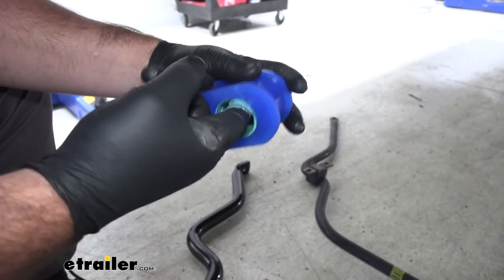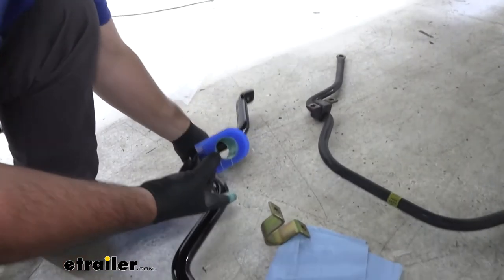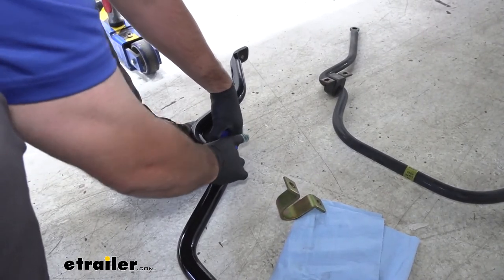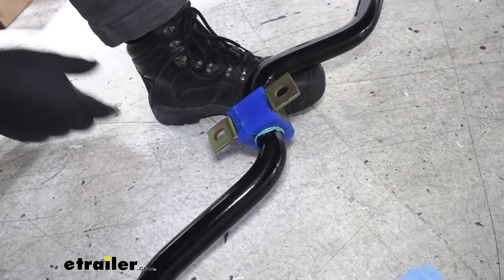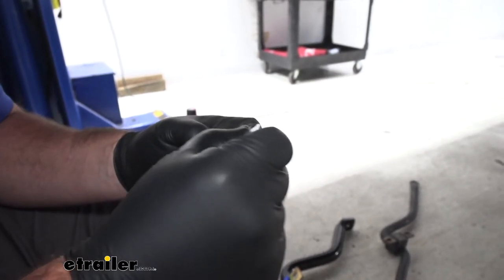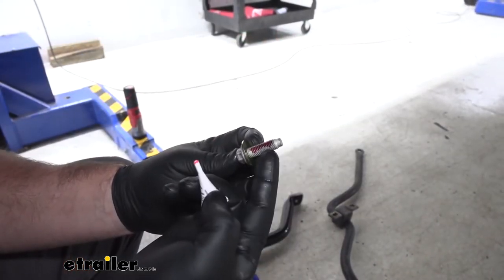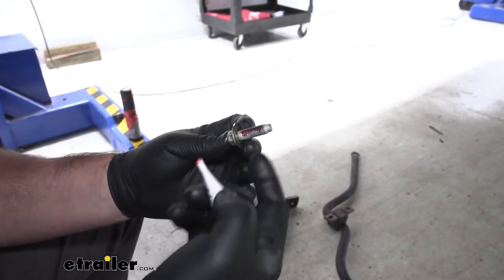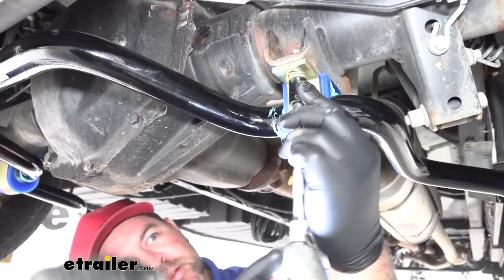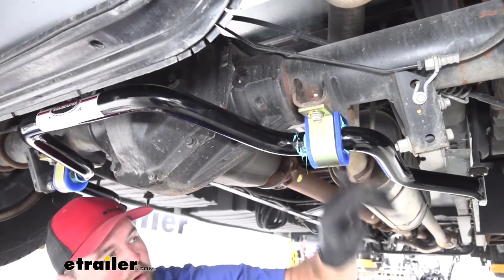We're going to take it and match how it is on our other one, slide it right over the bar, and then our bracket will slide right over the top. We'll do that same thing on the other side of the bar. Take each one of our bolts and put some red Loctite on them — as you thread this up into the bracket, that Loctite is going to spin and coat all the way around the bolt. Use the same hardware you removed to begin with to put our sway bar back up into place.